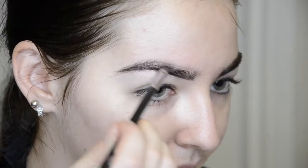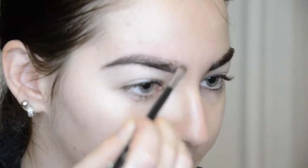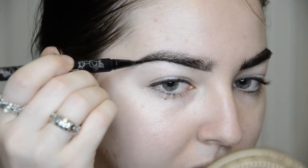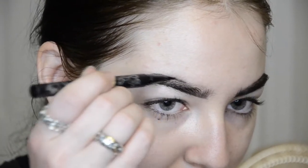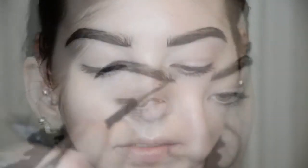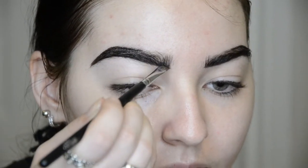Starting off I'm going to be doing my brows using my Mikasa angled brush and Sugarpill Bulletproof. Following that I'm going to be going in with my Kat Von D tattoo liner. We're going to have some pretty bold brows today. Just feathering that tattoo liner right through the front of the brow, and then with the residue left on my angled brush I'm just going to blend in that tattoo liner with the Bulletproof eyeshadow.